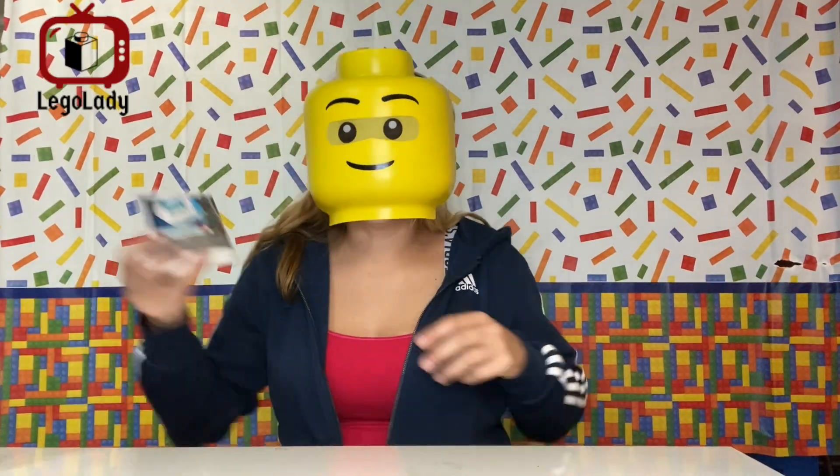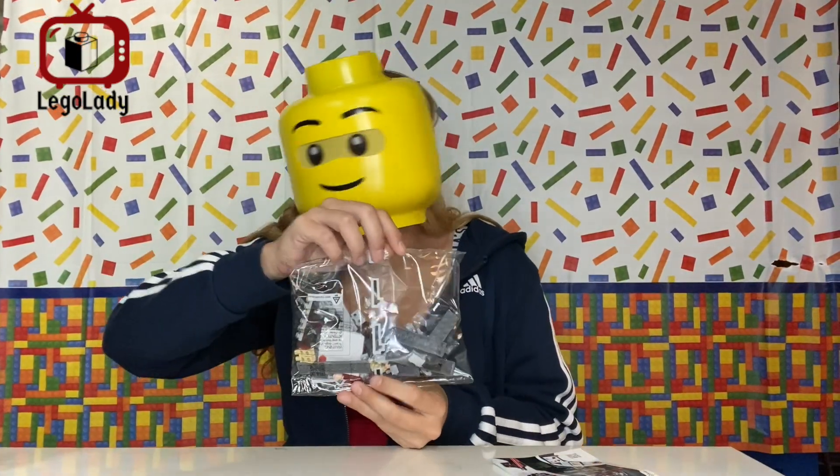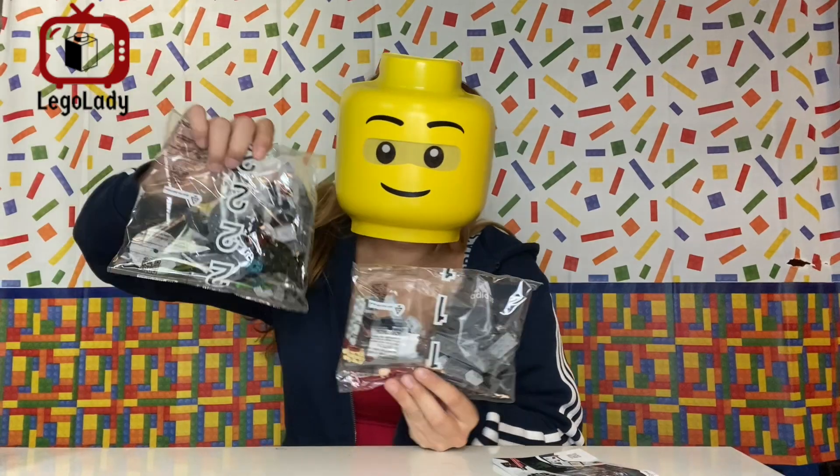First off, in the box, of course, you get the instructions for the set, then one bag labeled number one, and one bag labeled number two. Let's get to building!